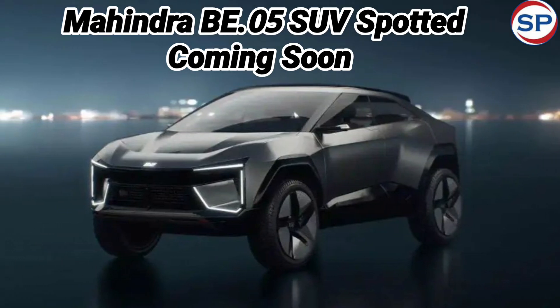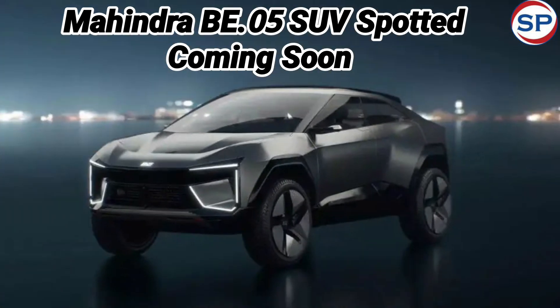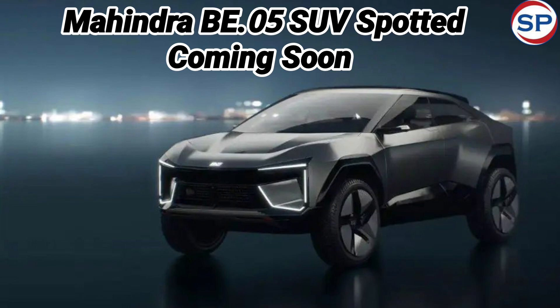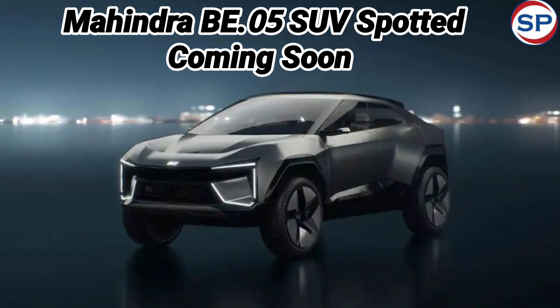Mahindra is working on several all-electric models under its new electric-only sub-brand BE. The Indian automaker is preparing to launch the B.05, XUV.E8, and XUV.E9 in the Indian market in the coming years.